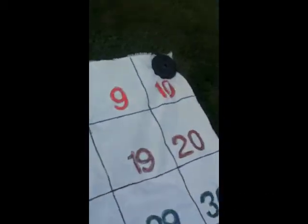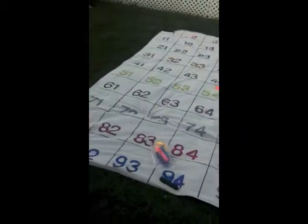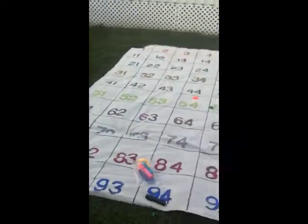The student would have to come up and put a cube on the correct square. Also for the tens. This mat is great for using with a small group or even with the whole class. There are a lot of games you could do using the different numbers. Thank you for watching.